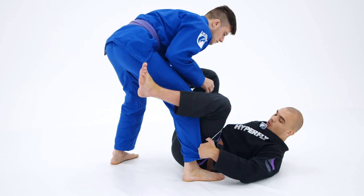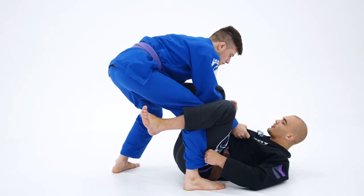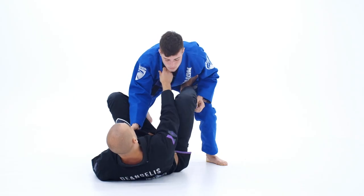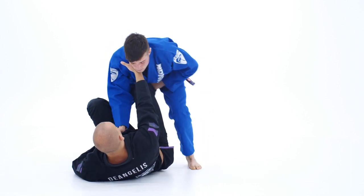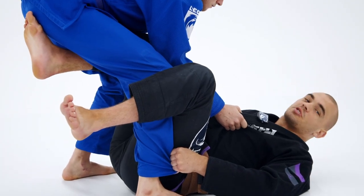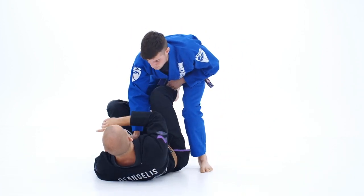Once again we're in this De La Jiva position with our pants grip and he grabs our collar, which is unfortunate but it's an easy fix. What we're going to do is reach with our right hand on his cross side collar, and my opponent is also going to step over my leg and insert into this position. From here he has two options: he can either knee cut to my right side, or he can side smash to my left side.